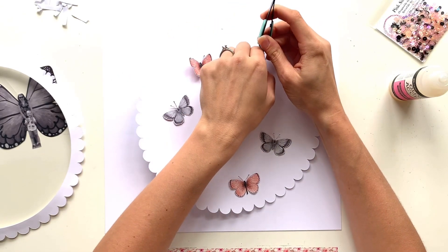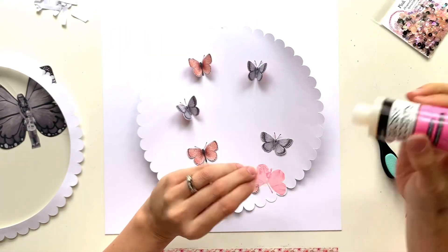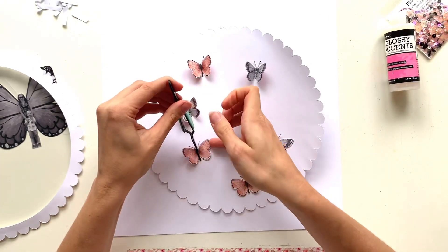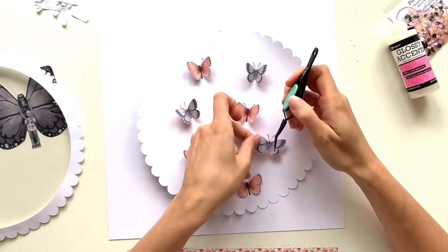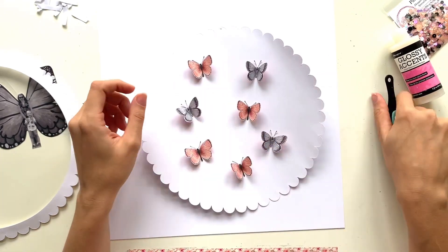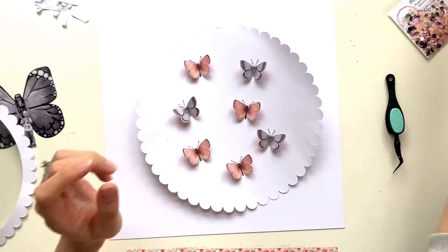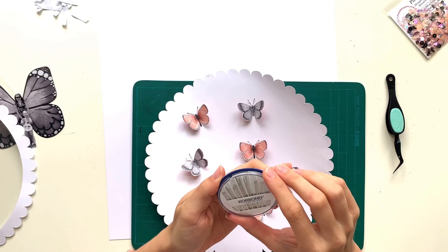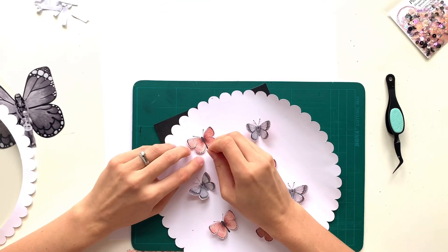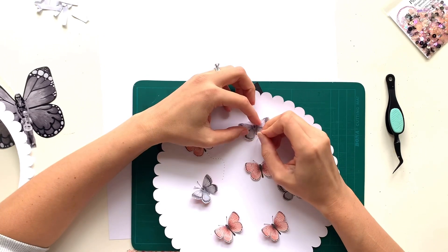The sequin mix itself has some black sequins in it so black and white was the best option. I've cut these butterflies from an older Cocoa Vanilla Studio paper - I think it might be Unforgettable but I can't remember the collection name. They're perfect colors to match the sequin mix - there are some grey ones and a pinky peach tone that matches the sequins absolutely perfectly. I've stuck the butterflies to the backing sheet with only the bodies down, leaving the wings flapping for dimension.